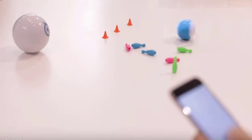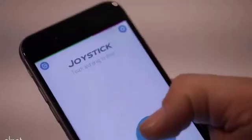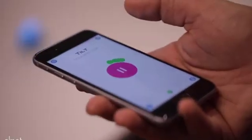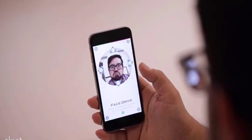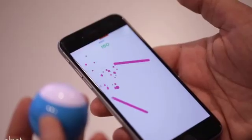This seems like the most entertaining game, although the Mini also includes new virtual games, including Round Trip, which has players use the ball as a controller to create shapes. The virtual games don't seem as fun as just driving the Mini around or programming it, though.